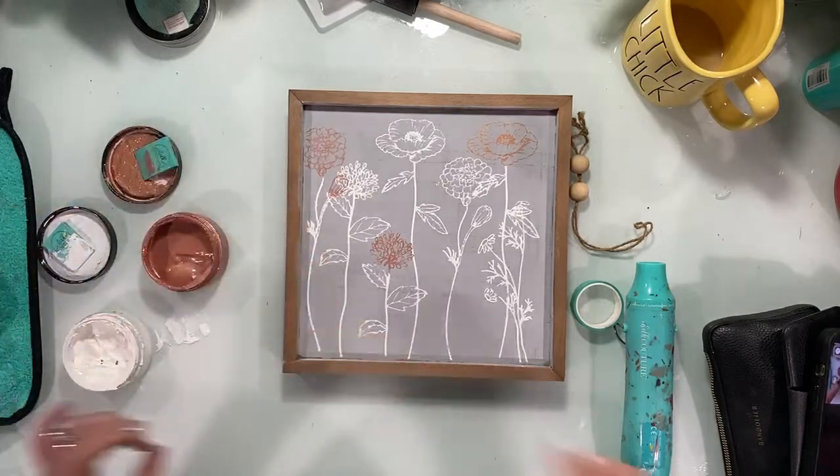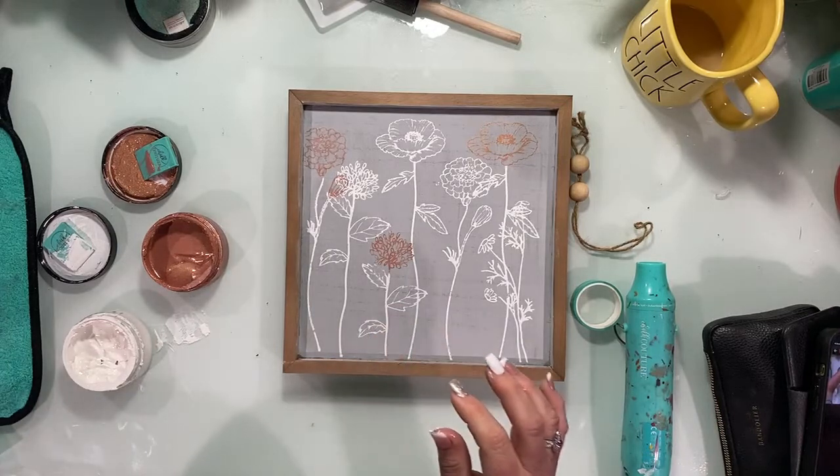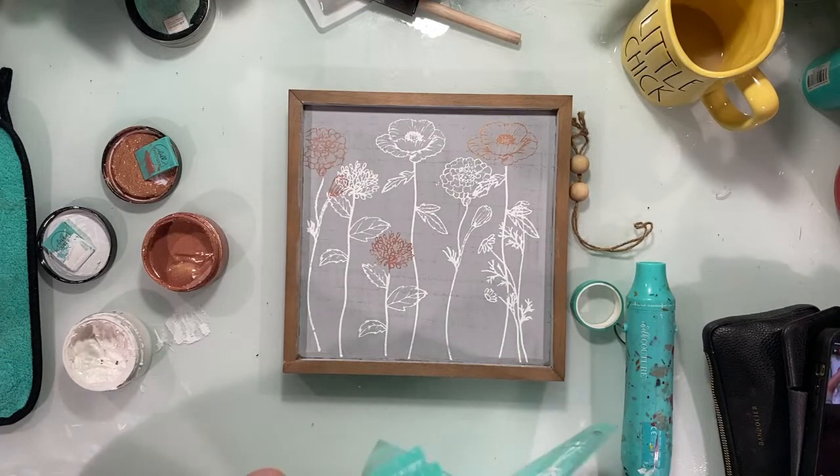This is our Club Couture transfer for this month. Are you a Club Couture member? It's so pretty! Maybe I will add the butterfly right down here — I was thinking I wasn't going to, but it's a DIY inspiration piece, so why not?